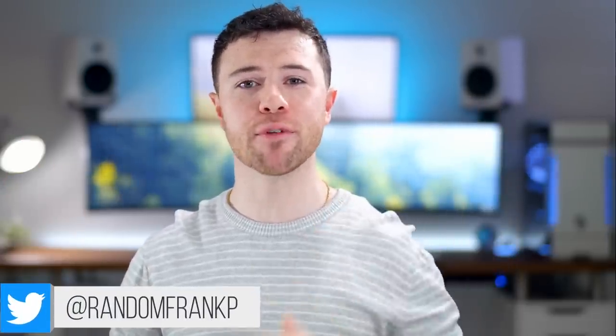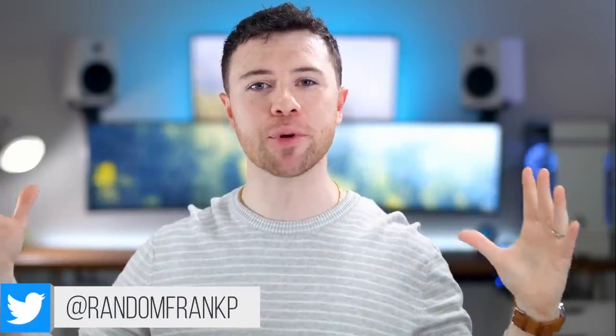What's up, guys? I'm Random Frank P. And congratulations, you made it to December 1st. Welcome back to episode 197 of Room Tour Project, the series where you show off some of the best setups to give you some ideas and inspirations for your own setup. This week, the fan favorite clean and minimal edition. If you see anything you like, I'll have it all listed for you in the description down below.